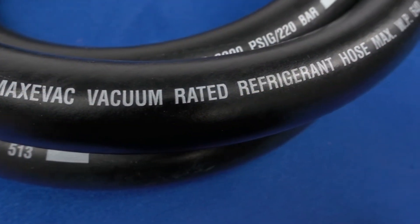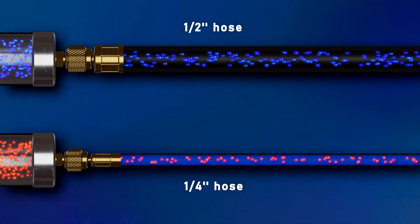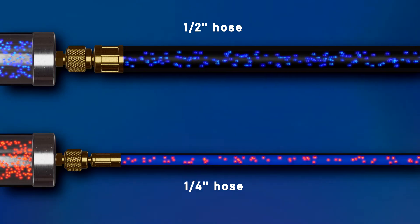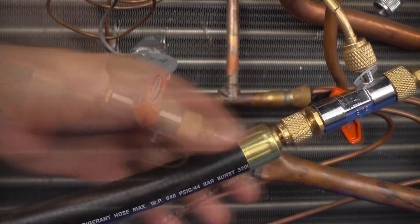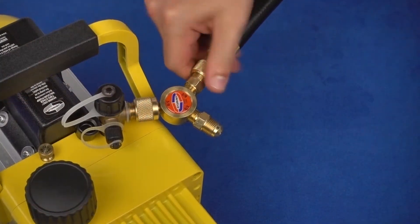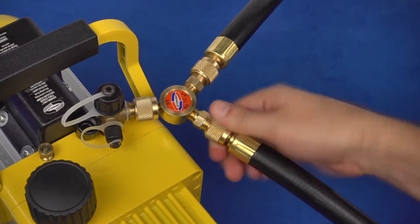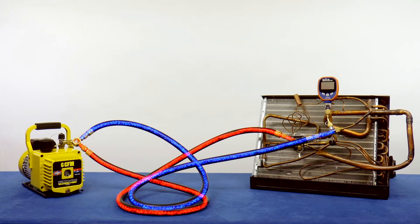The large diameter half-inch hoses allow the molecules to flow much faster than quarter-inch hoses. They feature a quarter-inch fitting at one end to connect to the valve core removal tool and a three-eighth inch fitting at the other end to connect to the vacuum pump. The direct connection from the pump to the system maximizes the suction power of the pump and provides the most efficient setup for fast evacuation.